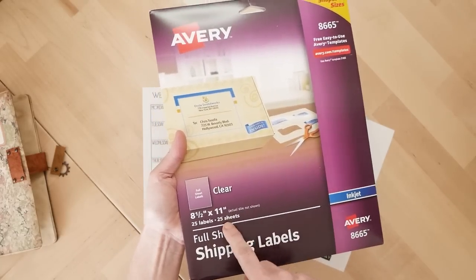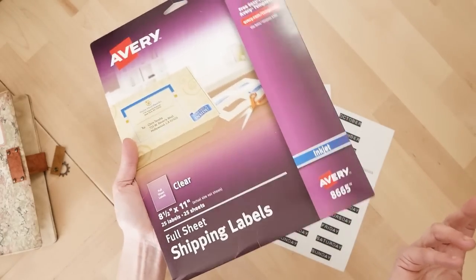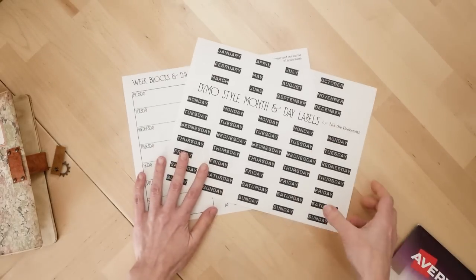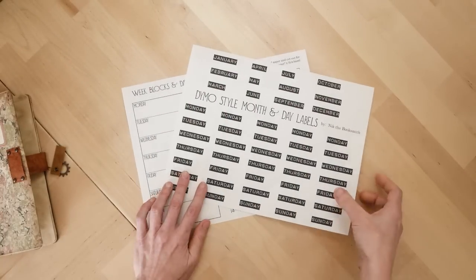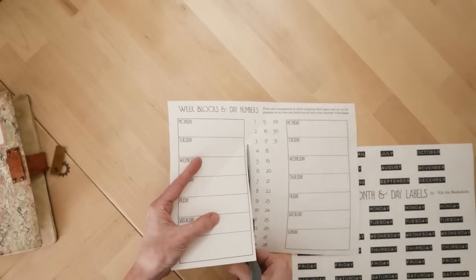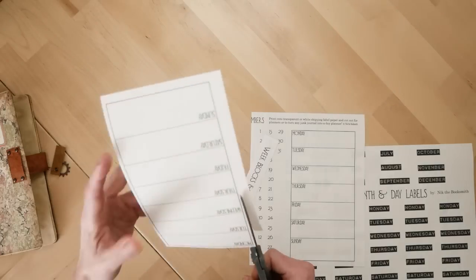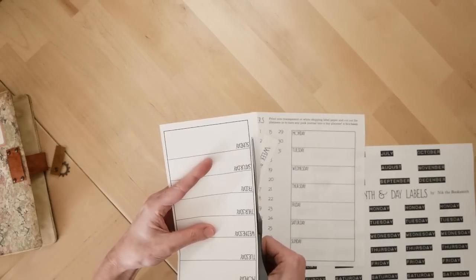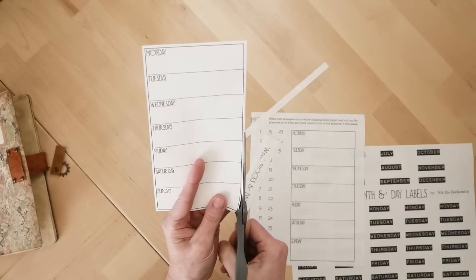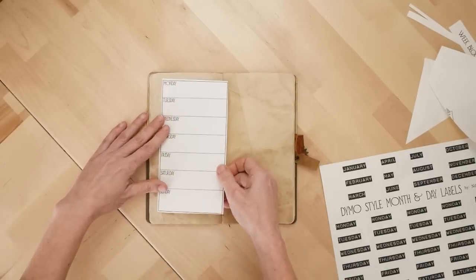It's a 25-sheet pack for about $14. Right next to it you can get 10 labels for about $13, or 25 sheets for $14 — so for a dollar more you get two and a half times the amount. The link is down below if you want to check it out. What's great about this paper is you can write on it, so you can write over the top of these blocks with just an ink pen. I haven't tested all different kinds of pens, but I know it works with a regular ballpoint pen.